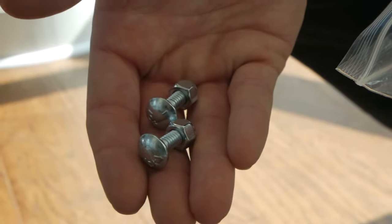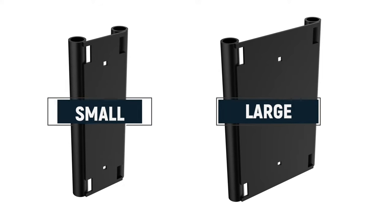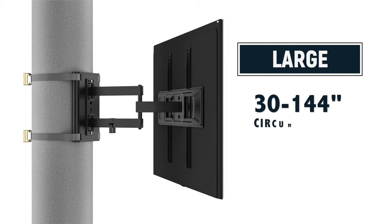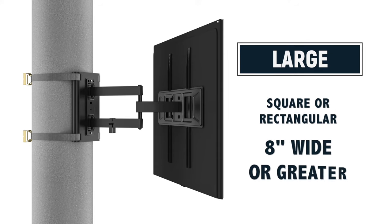Select the appropriate column mounting plate for your size of column. The kit includes both the size small and large. The extra column mounting plate can be stored for future use should it be required. Large is intended for columns with a 30 to 144 inch circumference, or a 10 to 46 inch diameter. Additionally, it is suitable for square or rectangular columns with sides greater than or equal to 8 inches in width.